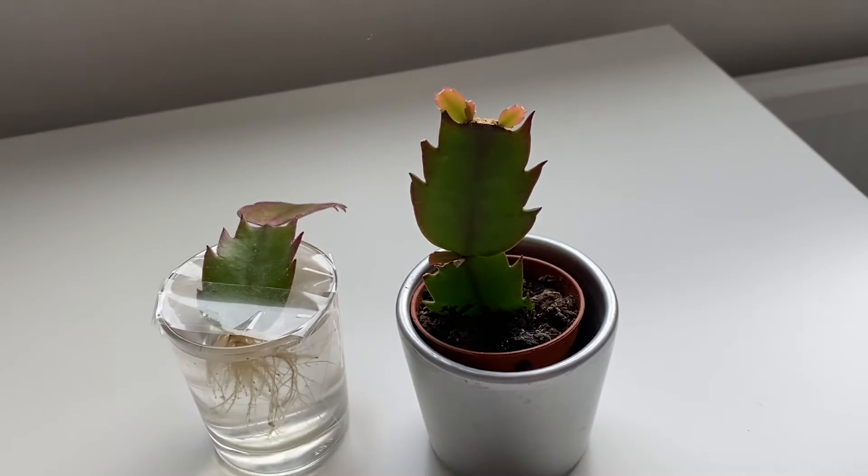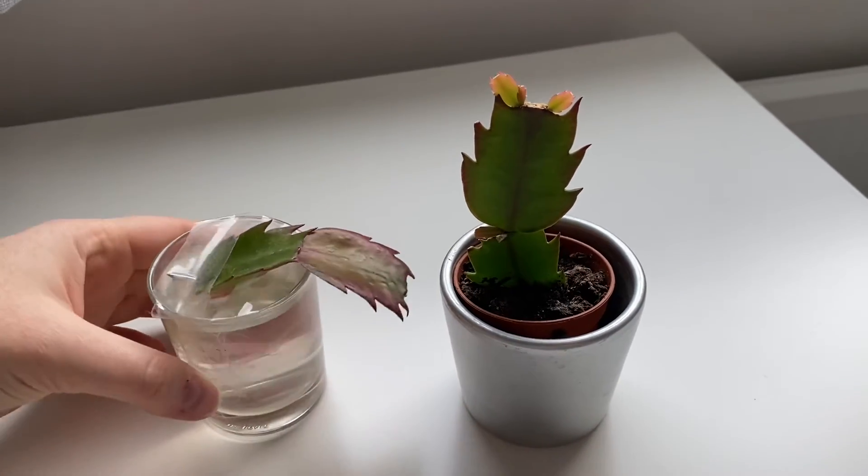Last time I did this experiment the water one actually did better than the one in soil, so this is actually quite interesting.